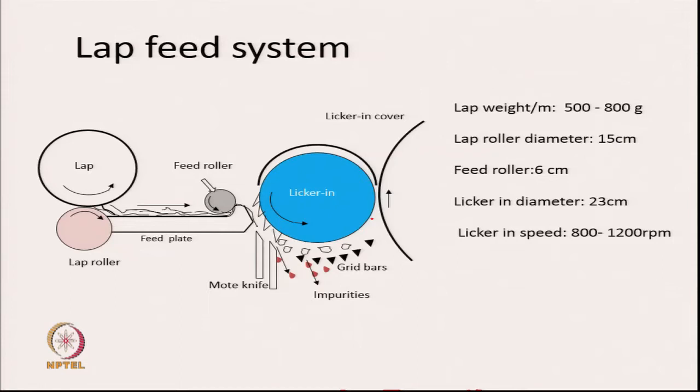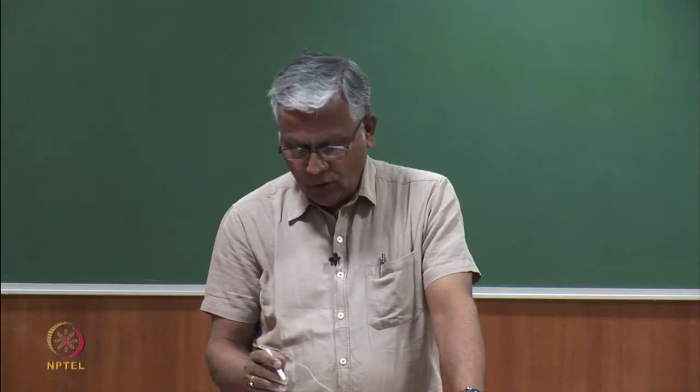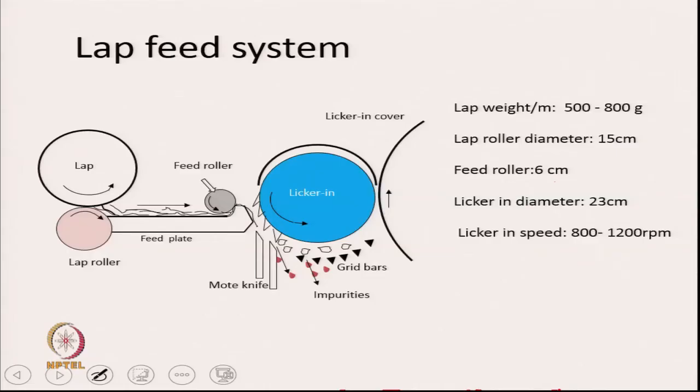The typical lap weight can vary between 500 to 800 grams per meter. The lap roller diameter could be around 15 centimeters. The feed roller is around 6 centimeters and the lickerin diameter is typically 23 centimeters. The lickerin speed could be 800 to 1200 rpm; in modern machines it can go up to 1600 rpm.